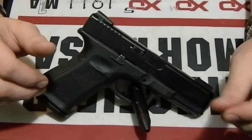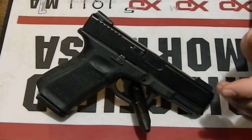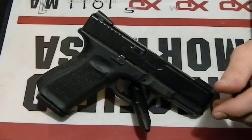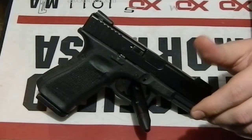Internally, the only thing really done to it is the connector — I changed it out with a Ghost 3.5-pound connector, and we'll get into that here shortly.